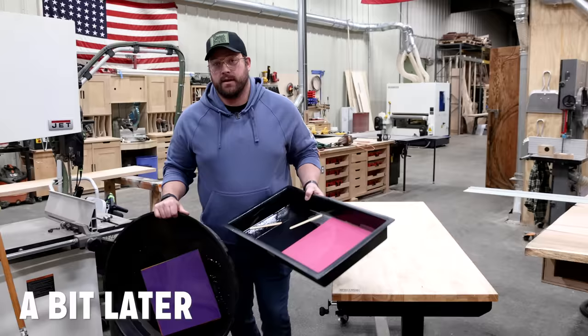These things are dry now. Hopefully they don't explode apart once I crack them out of the mold.